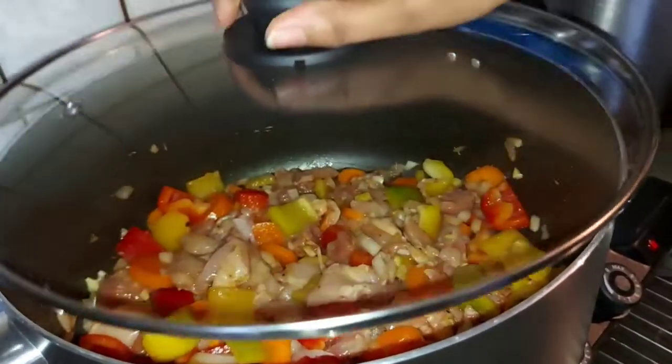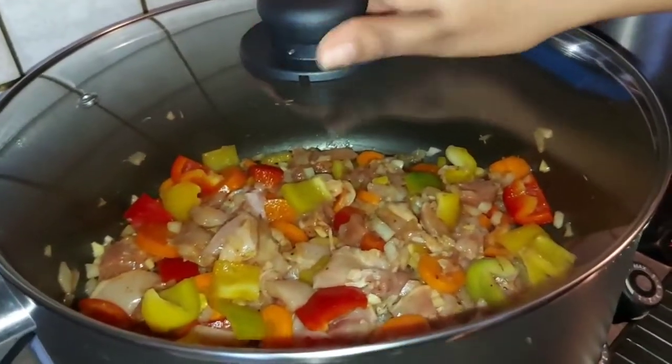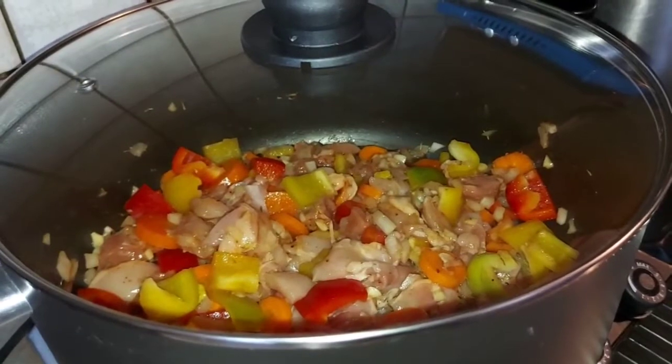Too much — so we're just gonna let this steam for a bit, boil.